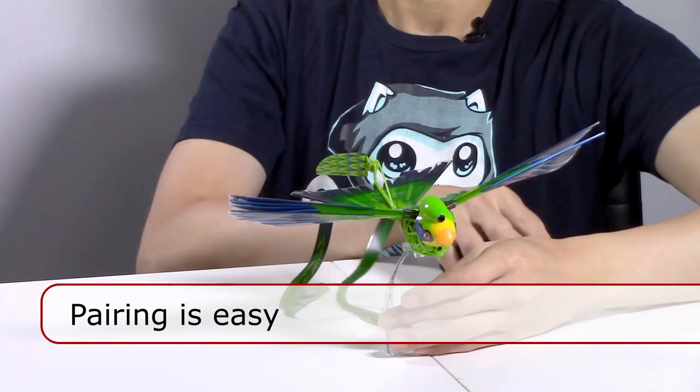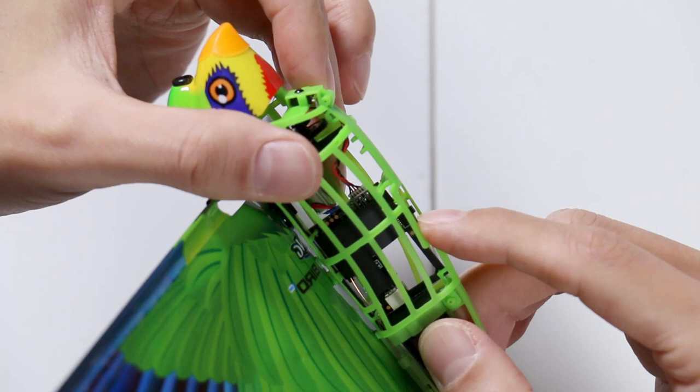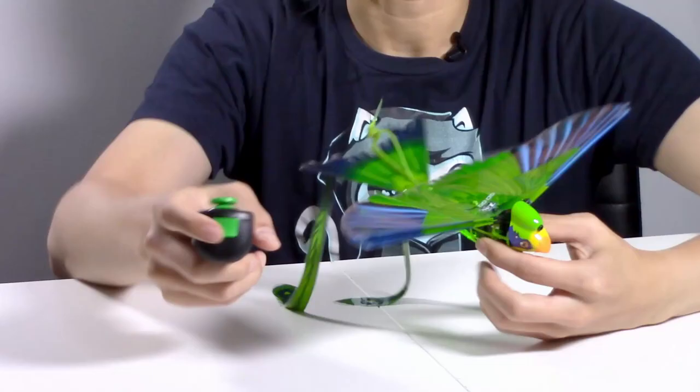Now I want to pair it with the bird, and it's very easy. You just turn it on, except the on button is very tiny. If you look underneath here, you see a little black dot — press it once and it'll light up. You know it's paired when you see that green light; it'll turn blue when it's pairing and green when it's connected to the remote control.